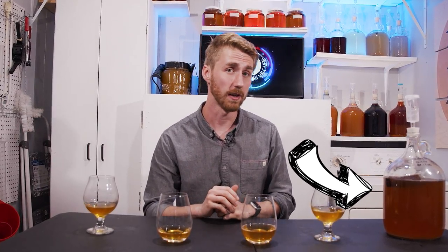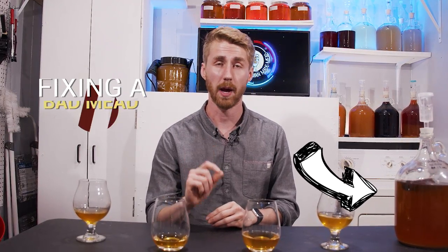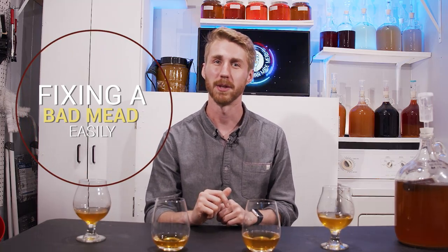This mead right here got real funky on me. I think I fixed it though, and I want to show you how to easily fix a bad mead with a simple solution. Here we go.